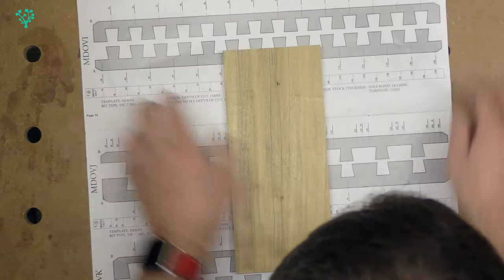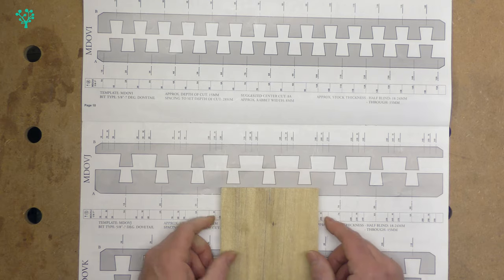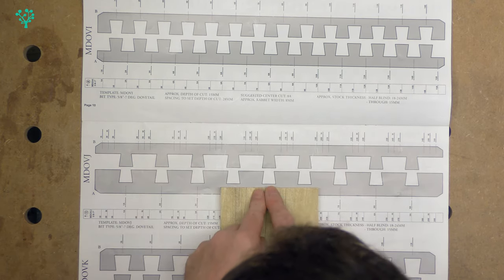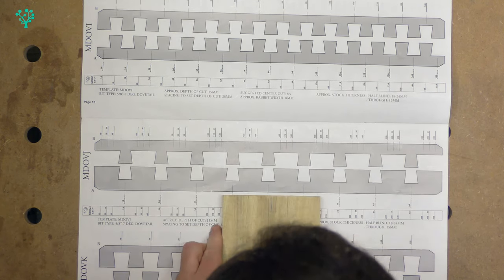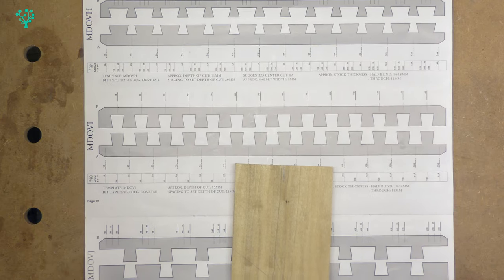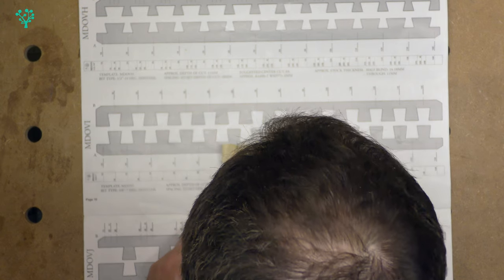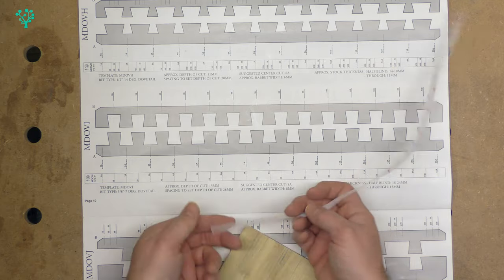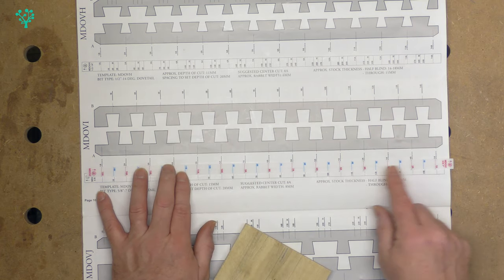Template MDOVI works on stock of 15mm for through dovetails and anywhere between 18 and 24mm for half blind dovetails. I've found the centre point on my stock and I'm lining it up to see how it looks. Comparing MDOVI and MDOVJ, both give nice symmetry with half pins on either side, but I'm going to go for MDOVI. Here's that template — and you can see these templates are full size, which is perfect.